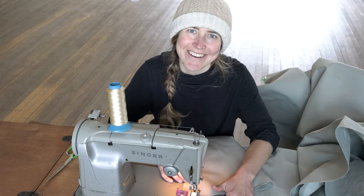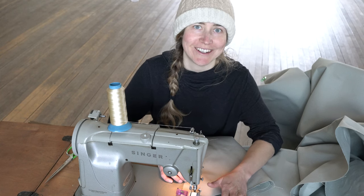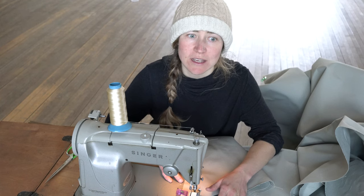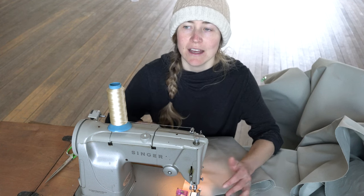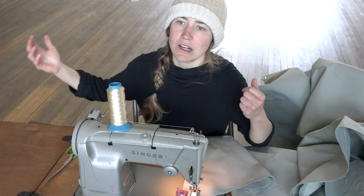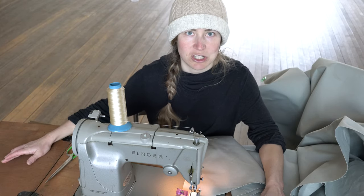Do you see now why you are going to want a large space, like a gymnasium, to sew this yurt? It is not going to be easy in a small space. If you can manage to find a big space to stretch your yurt out and have space to sew without the fabric knocking stuff over, you will have a much easier time.